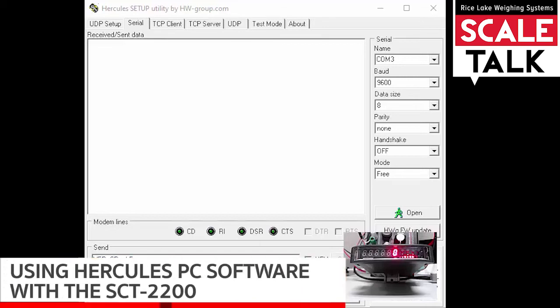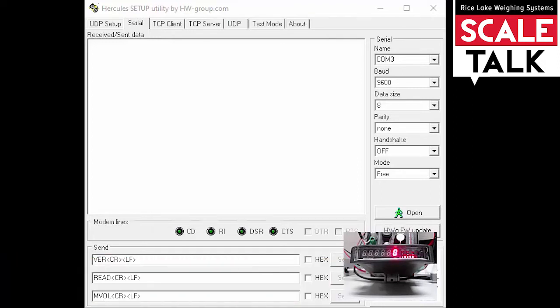In this video, we're going to show you an application called Hercules and use it to communicate with an SCT2200, just to make sure that everything is working properly and communicating the way that it's supposed to be.